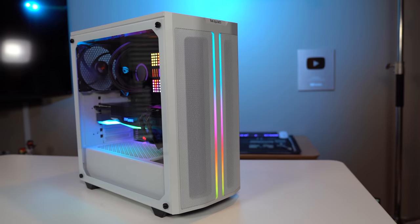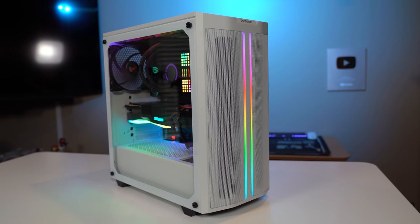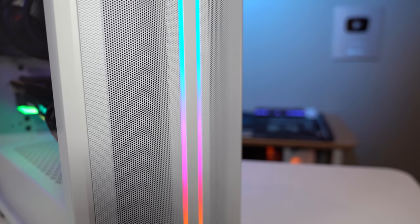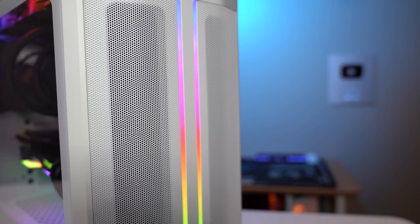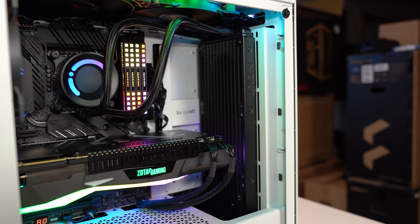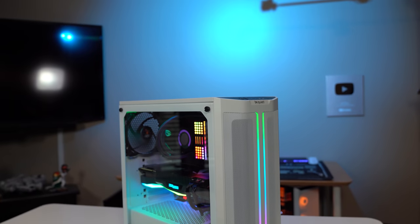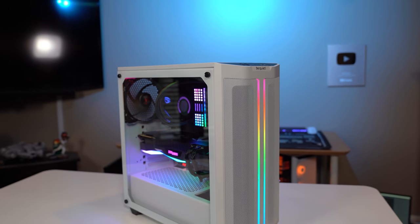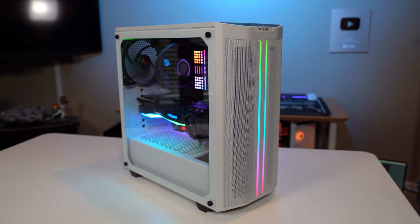Last year's award-winning PureBase 500 is back with more style, better airflow, and more features. Meet the latest stellar offering from Be Quiet, the PureBase 500 DX. Dressed in black or white, the DX introduces improved airflow through the complete mesh front panel and an eye-catching addressable RGB accent. It retains the same functional yet compact interior layout with room for up to a 360mm radiator, and it does all this for under $100. To learn more, head over to bequiet.com or check the link below.